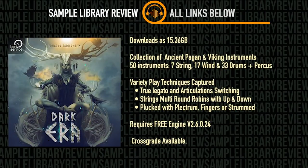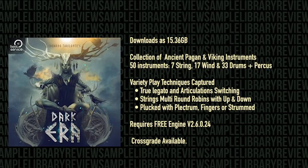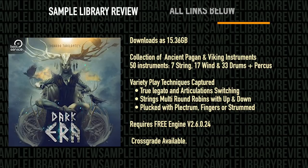Many of these instruments were handmade and sampled just for this collection. The library contains 50 different instruments: 17 wind, and 33 drum and percussion presets. There's a variety of techniques captured, including true legato, articulations, and key switching. There are strings with multiple round robins for up and down bows, as well as plucked articulations with plectrum, fingered, and strum articulations. The library comes with bowed strings, plucked strings, winds, and percussion.